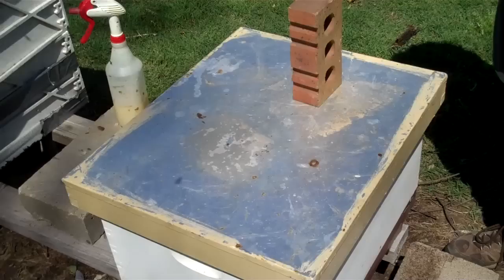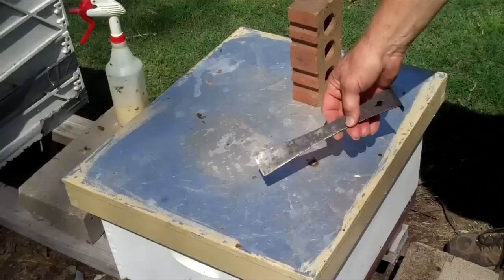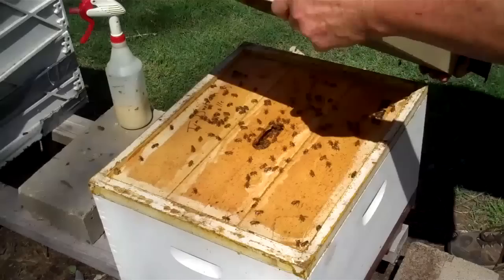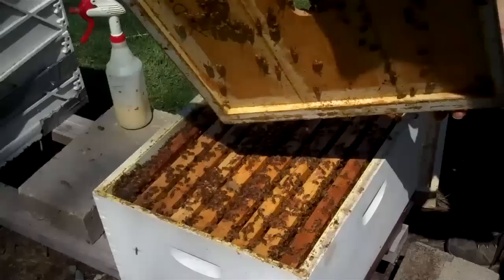I've showed you how to introduce a queen before, and I'm going to show you a slightly different method that I've had good luck with. This colony here — I took bees out of another hive without the queen, so right now they have no queen. I'm going to introduce a new queen to them. I've taken the brick off and I'm going to take the top off. With a small colony like this, you don't have to smoke them.